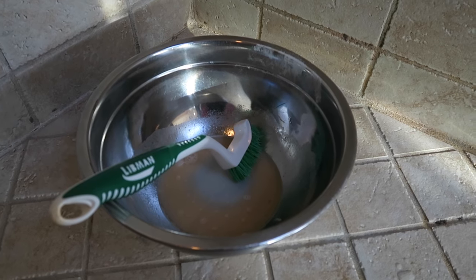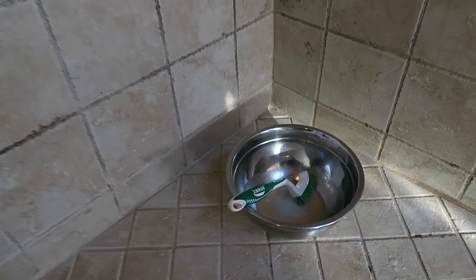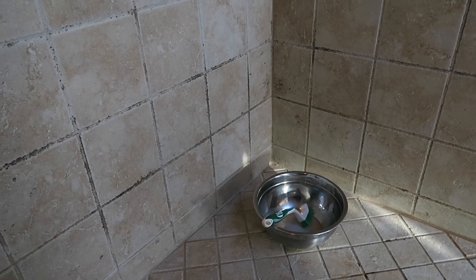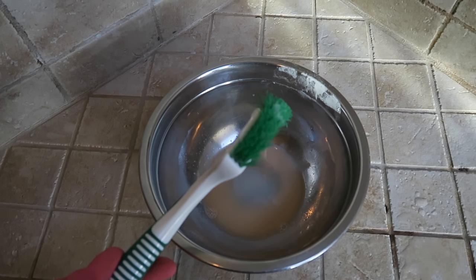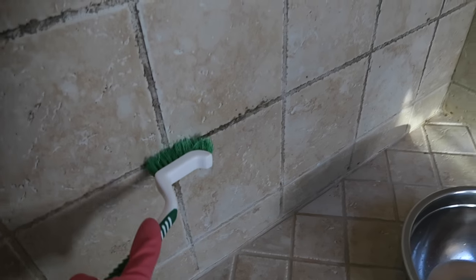Grab your brush and mix the solution. Now you have your solution ready. With your brush and the tiling grout that has mildewed, put the solution onto the brush and start by cleaning the grout.